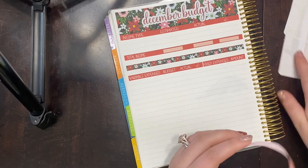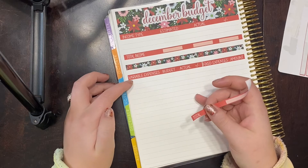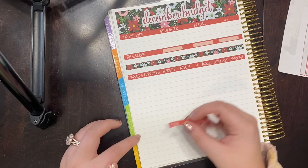Let me see here — I've got my little cheat sheet right next to me. I need one through ten for this section, and this one will go on number eleven. And for fixed expenses I need one through nine, and this will be ten, so we'll add one more.